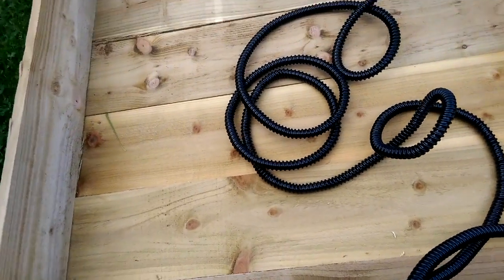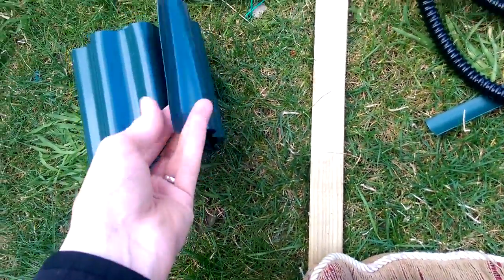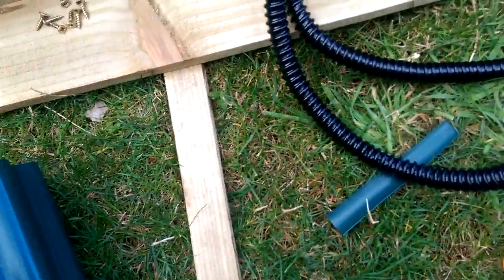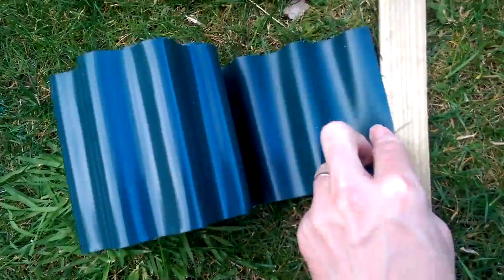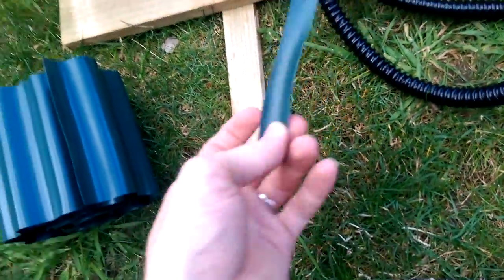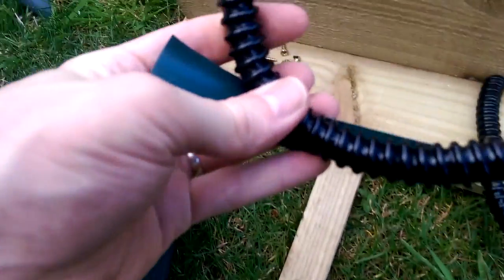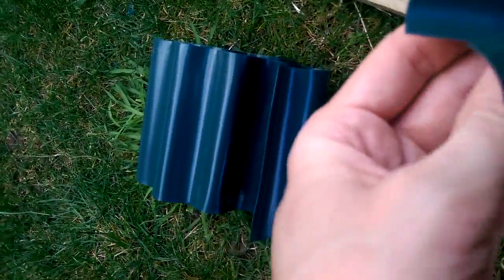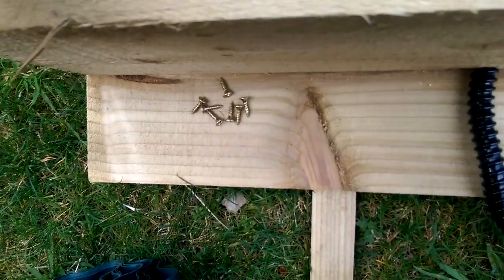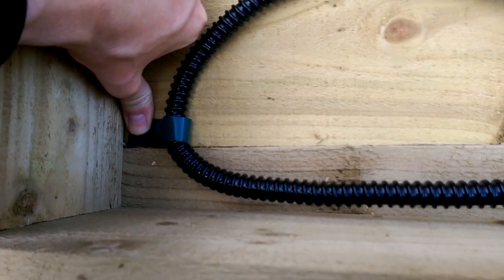Another plan — I've got some of this garden edging stuff. Pretty cheap, you can get it on eBay for a couple of quid. If I cut a strip of it like this, the idea is I hook it round like this and put a screw through there — that'll hold the pipe in. Finally, I have an answer.